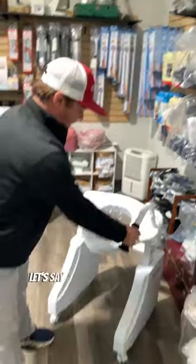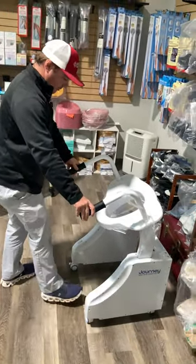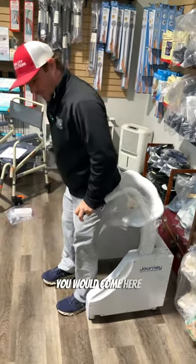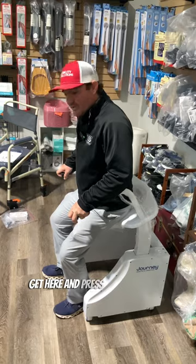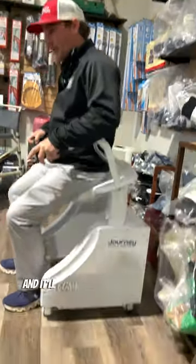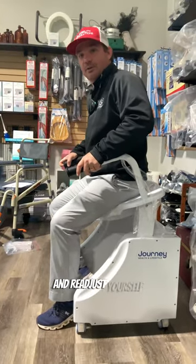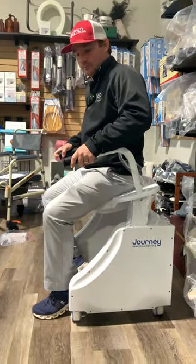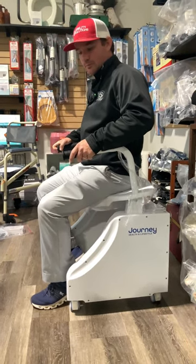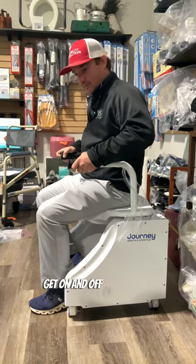Let's say someone is getting onto the toilet. You would come here, press the rocker button the other way, and it'll come down. You can stop and readjust yourself. And that's how you can safely get on and off of the toilet.